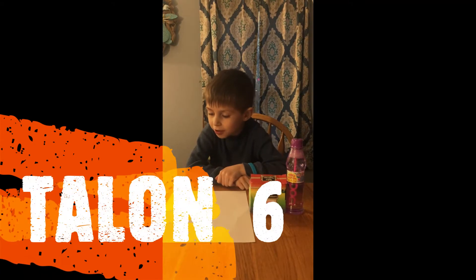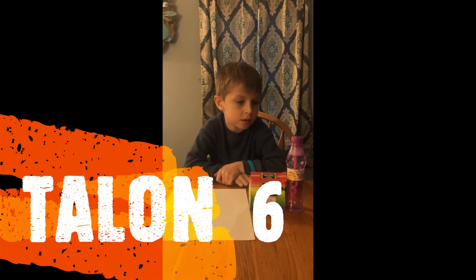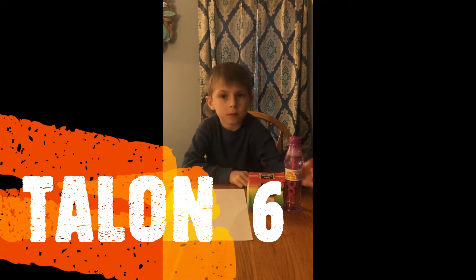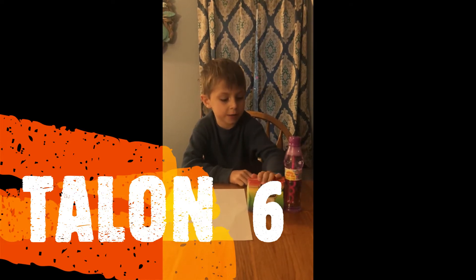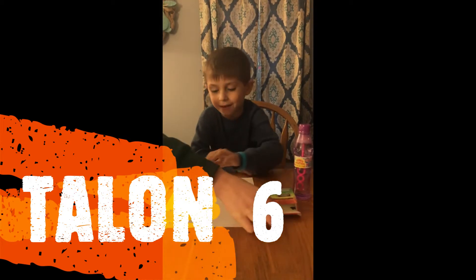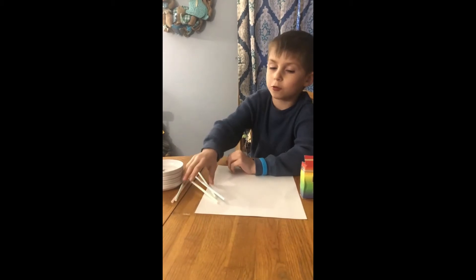I'm going to show you how to make popped bubble art. What are some of the things you need? Some bubbles, some food coloring, some paper, some straws, and some little bowls.